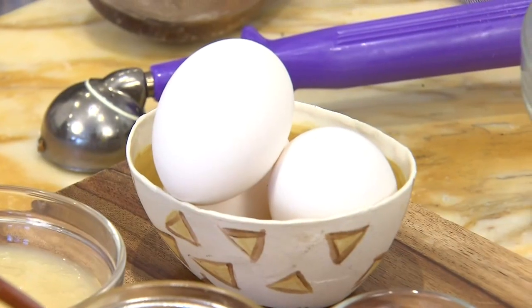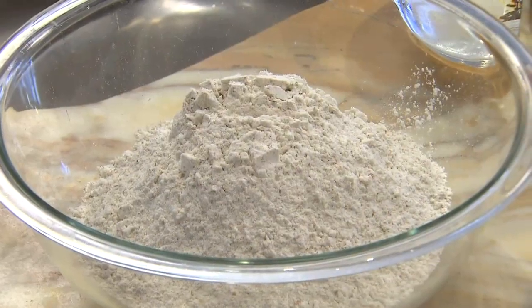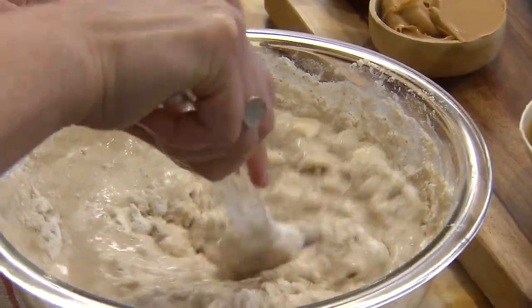We have our wet ingredients and our dry ingredients. For wet, we have 2 and 3 quarter cups of water, an egg, some applesauce, honey, and a little bit of vanilla extract. Then 4 cups of flour, baking soda, and either dry or fresh apples.